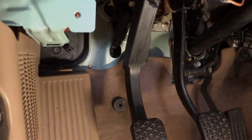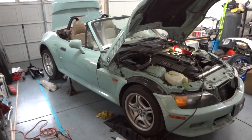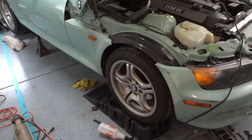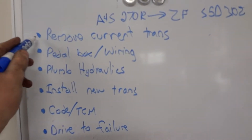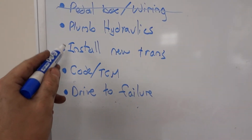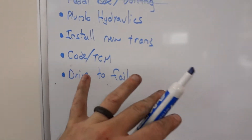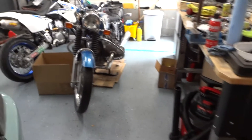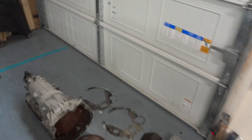Good morning — day three of this transmission saga. The current automatic transmission is out, and the pedal box and wiring are done. Next up is finishing the hydraulic plumbing. But first, a few parts differences worth pointing out that explain why you need to make sure you're sourcing the right components.